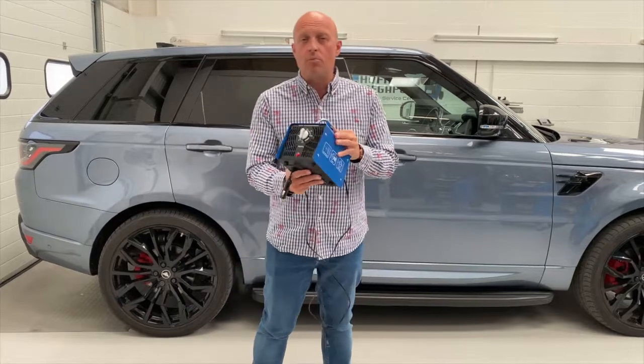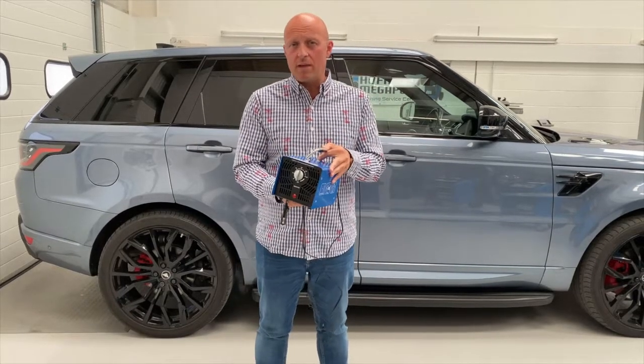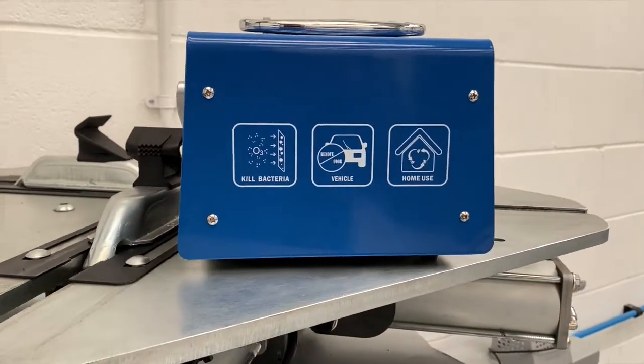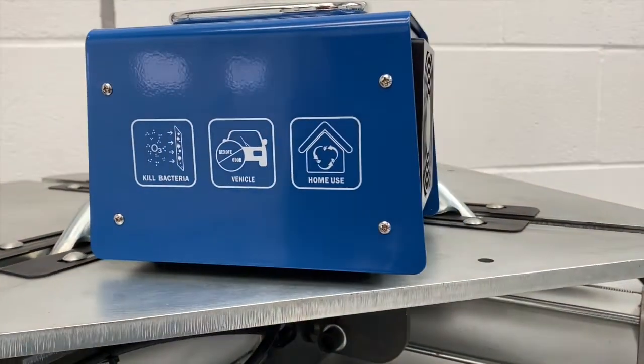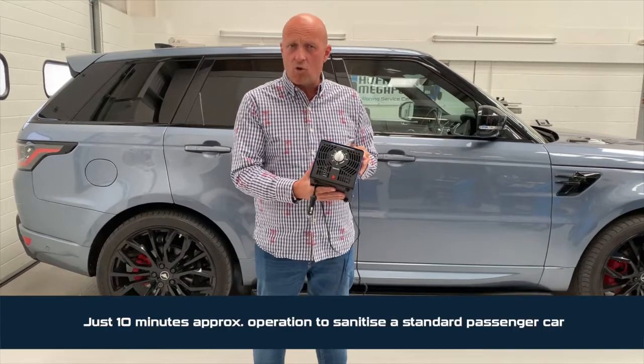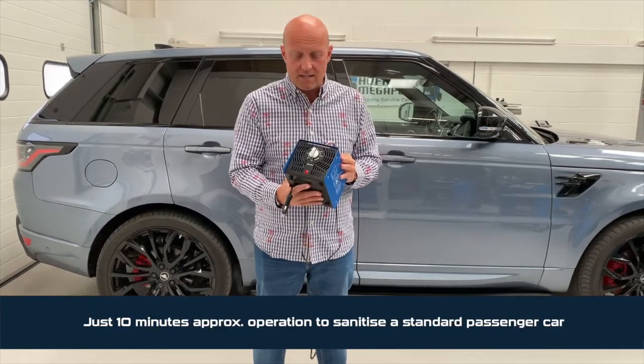This is the Opro Ozone Generator from Hoffman Megaplan. Very straightforward to use. The idea is this will sanitise the vehicle. On a standard passenger car you're looking at about 10 minutes operation, then a little bit longer just for the whole thing to ventilate.